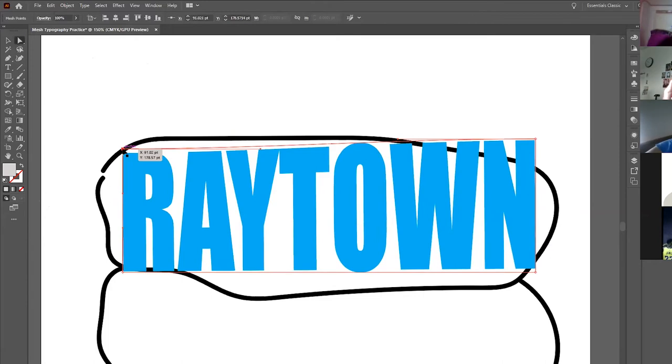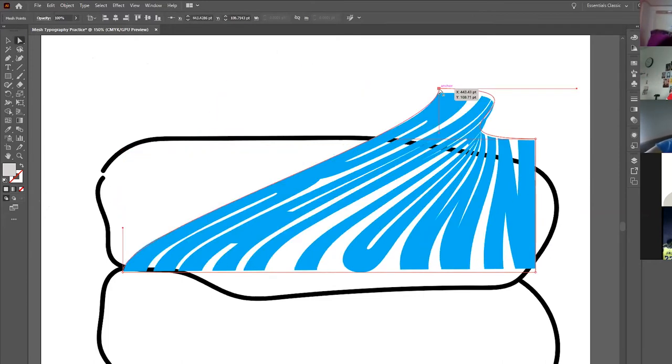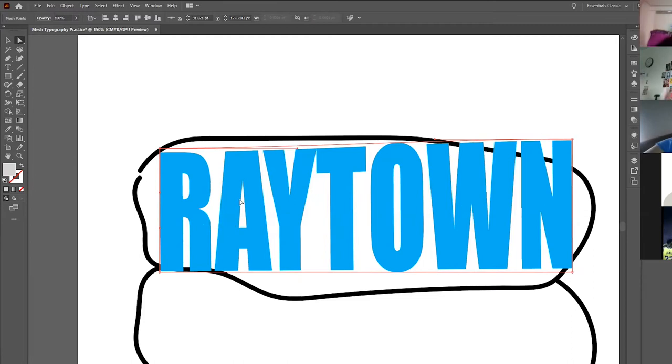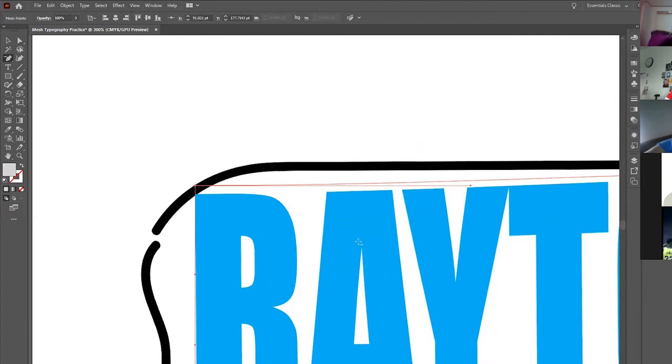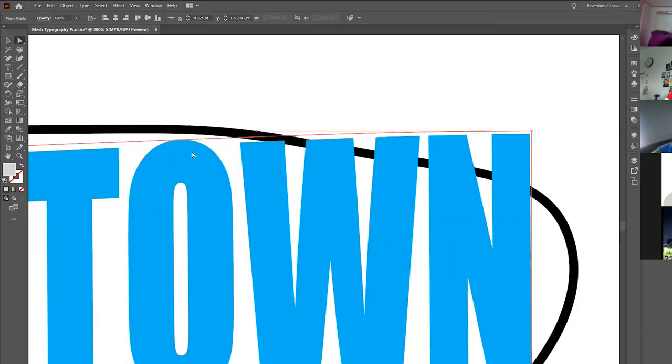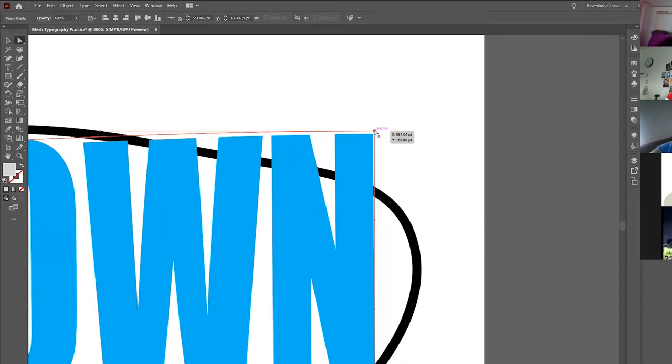The wording needs to stay legible — it can't be so warped that nobody can tell what it says. The key element is keeping everything aligned the whole time. With the white arrow, double-click on one of the corner anchor points. Think of each anchor point as a thumbtack and the line as a piece of string — tack that corner onto the line, then go to the other corner and tack that onto the line as well.